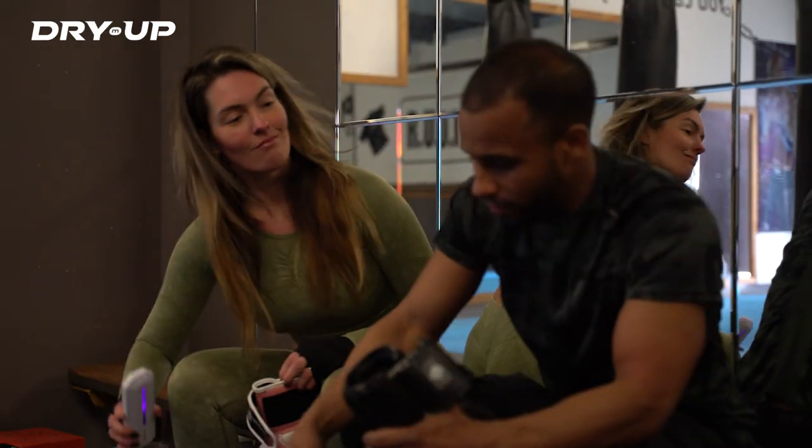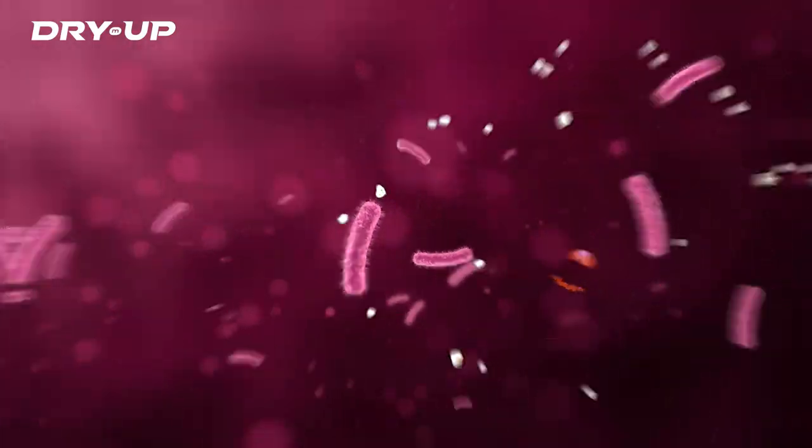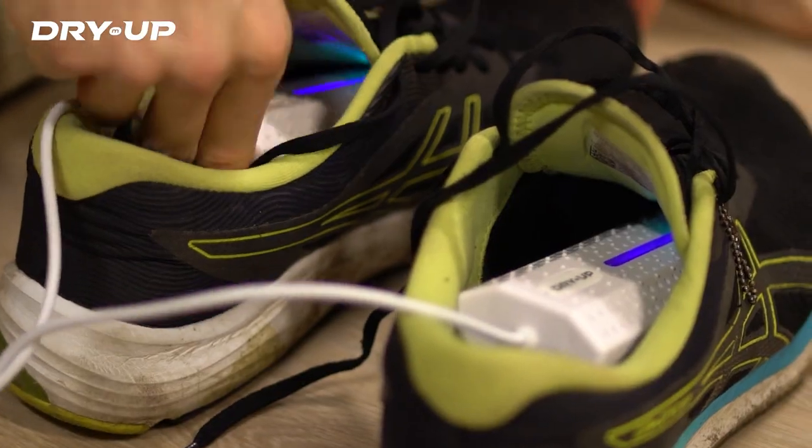DryMUP removes moisture and unpleasant odors. The built-in UV lamp kills bacteria, keeping your gear hygienic. With a convenient timer and USB connection, you can use DryMUP anywhere.